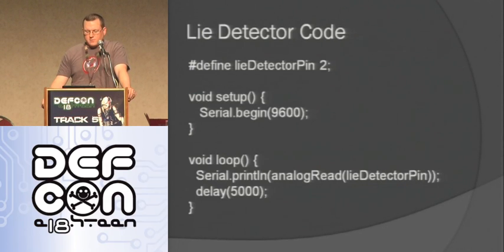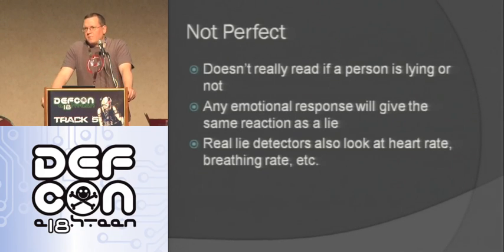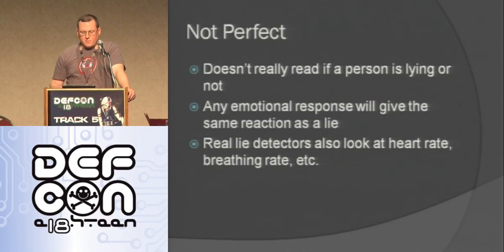Here's the code — really simple. I'm using analog read pin two, then doing a serial begin — a function that lets me output what's happening on the Arduino over serial. In the void loop I do a serial print of whatever I read from the analog read, then delay for five seconds, and it just keeps reading. It's not perfect — any emotional response will trigger sweating like this, not just lying. Professional polygraphs also test for heart rate and breathing rate.